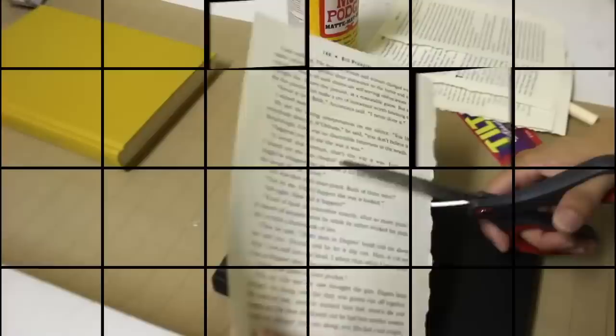For some vintage farmhouse-style books, you can use scrap paper or pages from an old book and just mod podge pieces of it on top of the book. Lastly, you can add twine if you'd like.